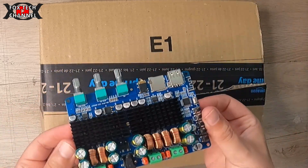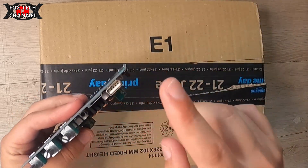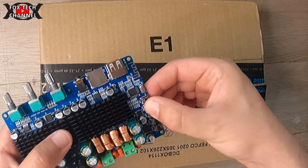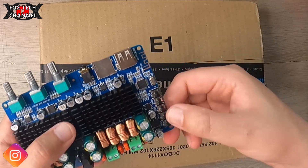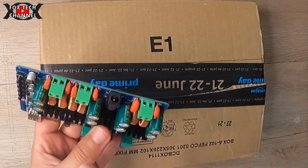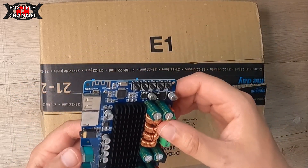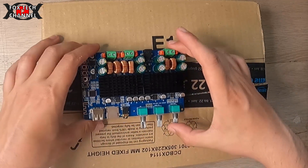Amplificatore digitale in classe D. Sono tre moduli digitali in classe D. C'è una porta USB per la chiavetta, un lettore micro SD, AUX, più i tasti avanti/indietro per cambiare la modalità, play/pausa, alimentazione in corrente continua, e uscita 1, uscita 2, uscita 3. E ragazzi, una chiccheria: anche il Bluetooth integrato!